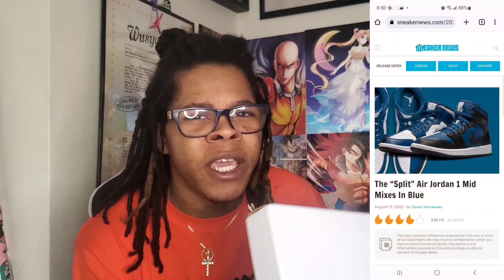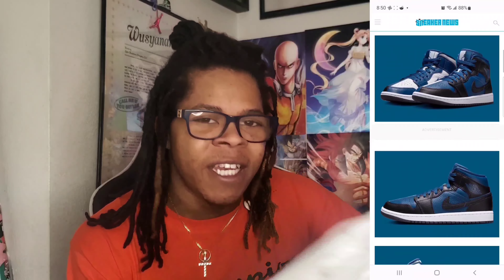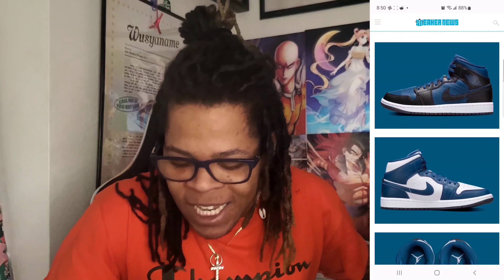I'm going to get these in the mids very soon. That's the one pair, and there's one more pair. I think there's a blue, black, and white, but I couldn't get those so I got these instead. Very, very, very fire.